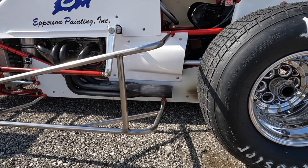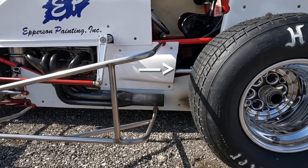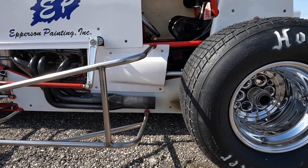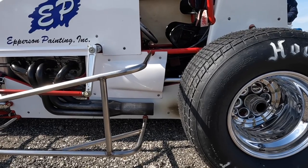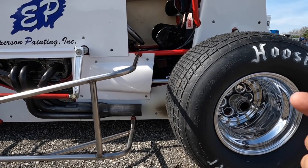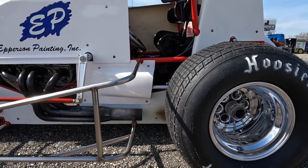We're about level on the left rear radius rod. If the track was really hooked up, you would go down on it, and if it was really slick, you would go up on it. If you go up on it, it allows the bird cage to go forward quicker. If you go down on it, it doesn't really let the left rear bird cage transfer very quick — and that goes for the other side as well.